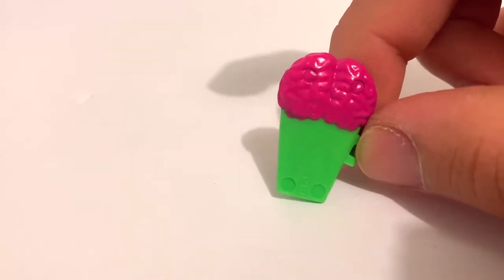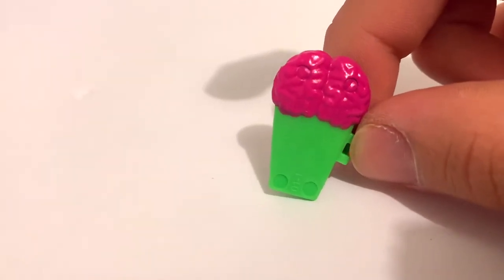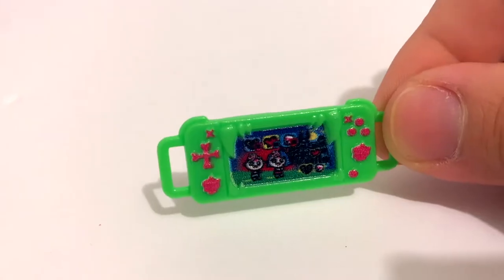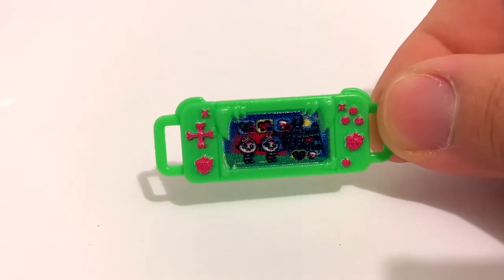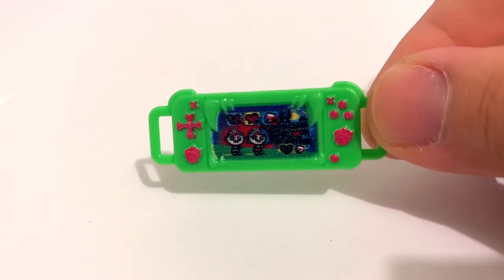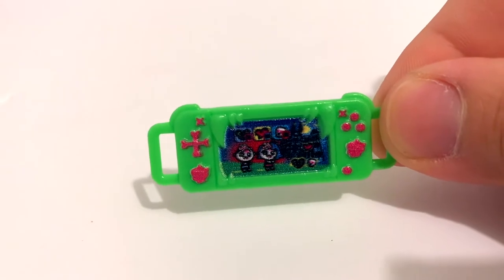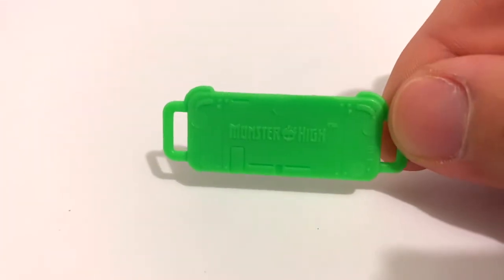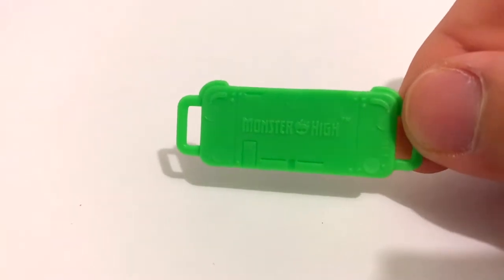Next is Ghoulia's eye coffin — it's just green with a little hot pink brain on top. It's very simple but very cute. The next accessory she comes with is this little gaming console. It's like a mini Switch-type console and it's super cute. It's green with hot pink details, and she's playing a little game on it with two little skeleton people. I love how they're making her a gamer, and it says Monster High on the back.